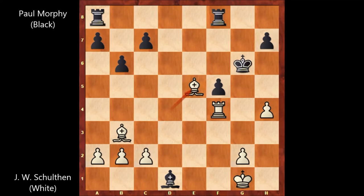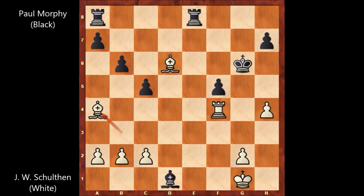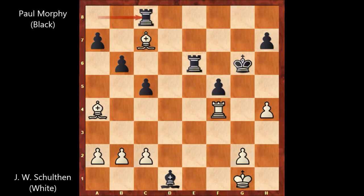Paul Morphy played c5, Bishop to d6 attacking the Rook, Rook from f to e8, Bishop to a4 attacking the Rook again, Rook to e6, Bishop to c7, Rook to c8 attacking the Bishop, but then John William Shulten played Bishop to d7, forking the Rooks. So how would you continue in this position if you had the black pieces?